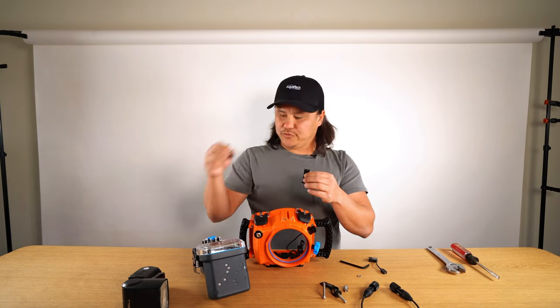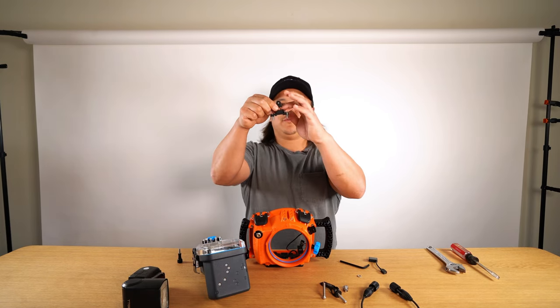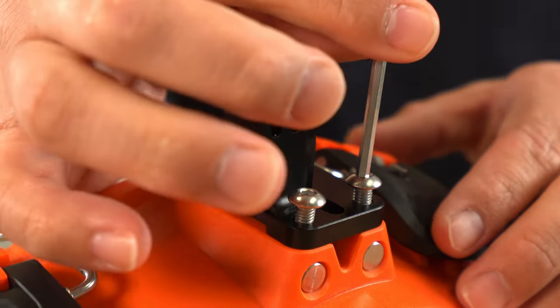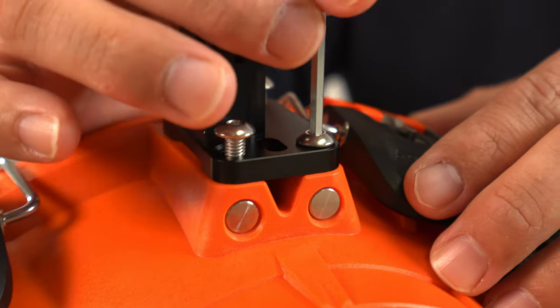To mount the Lux flash housing, grab your pro mount, take out the thumbscrew, and make sure this groove is facing towards you. Set it up on top of the sport housing and screw it down with a three millimeter hex key.